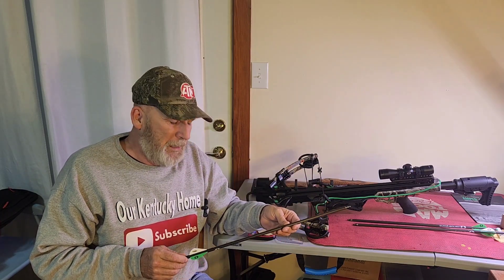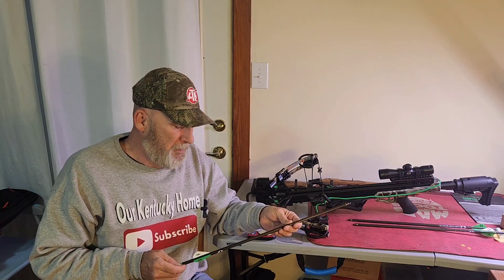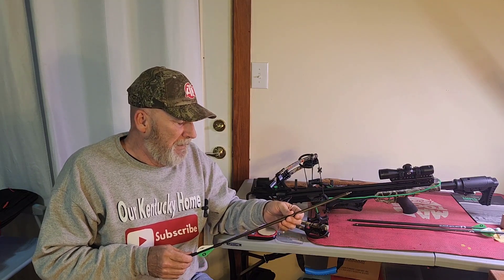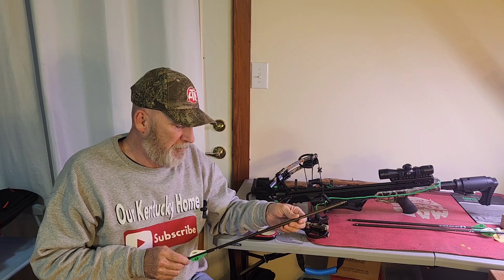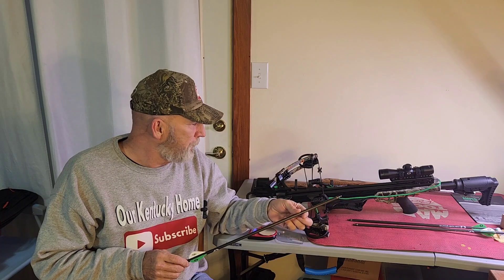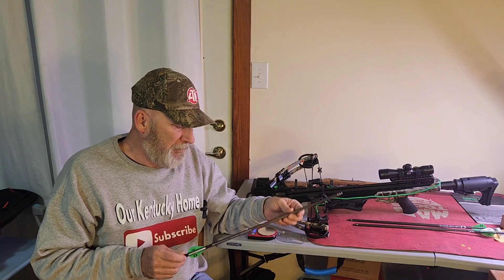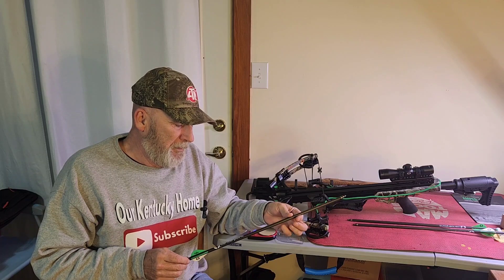I've watched a lot of videos. I'm used to using a compound bow but can't draw one very well anymore, and that's why I've been wanting to use a crossbow. Here in Kentucky there's a crossbow season, and I'm looking for some advice on quality bolts.